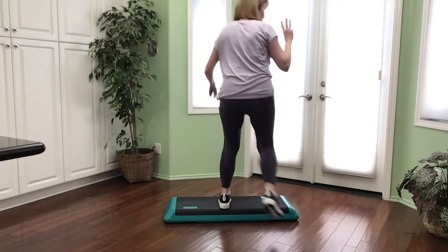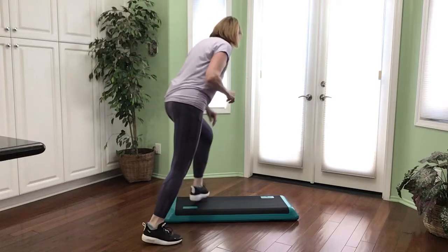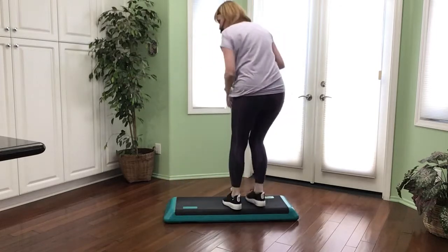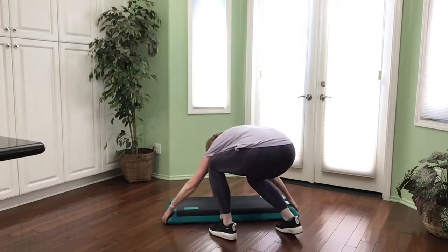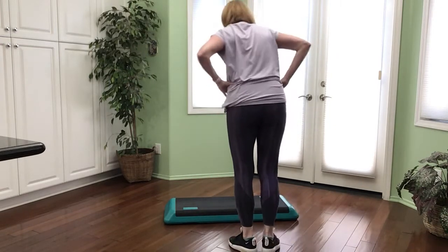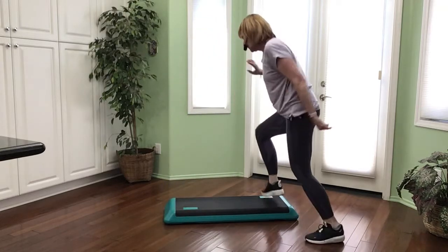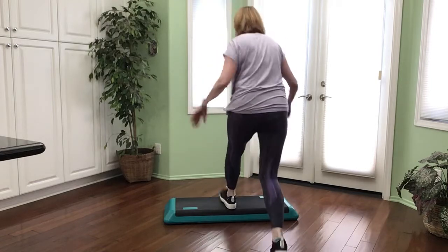Three-point turn, three-point turn — four times, three times, two times, and hold your basic. If you don't have that, give it a try. I'm starting to slip — my floor must be too clean. Three-point turn: four, three, two, and a basic. Nice. Give me basic lunge again.